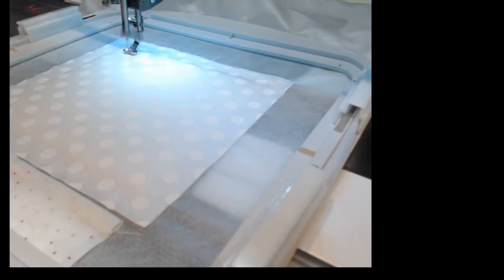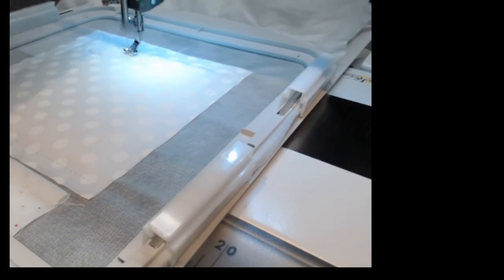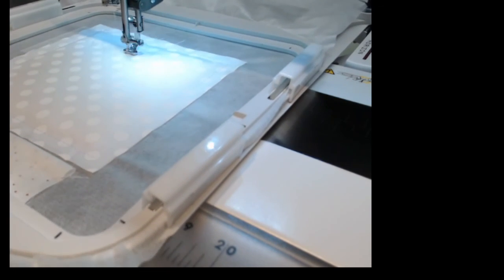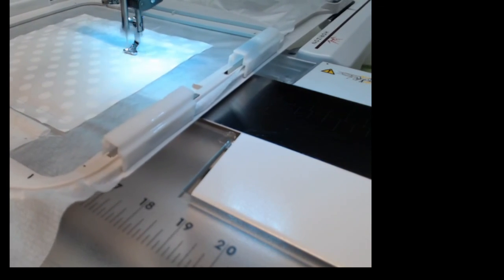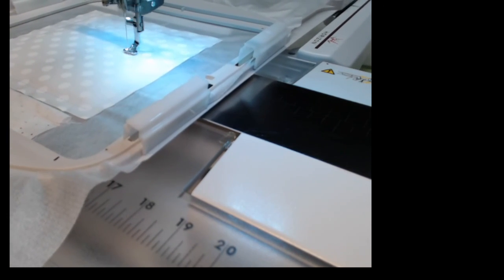Let's look at star number three before we leave. Star three is the light green background with the red star, and it happens to be number 59 on the quilting page. You want to pick up the 098 Christmas Design Eight — it is a six by six again — and you do the same process as with the other stars. I showed you how to do the whole first star, so you can do the second and third one now.